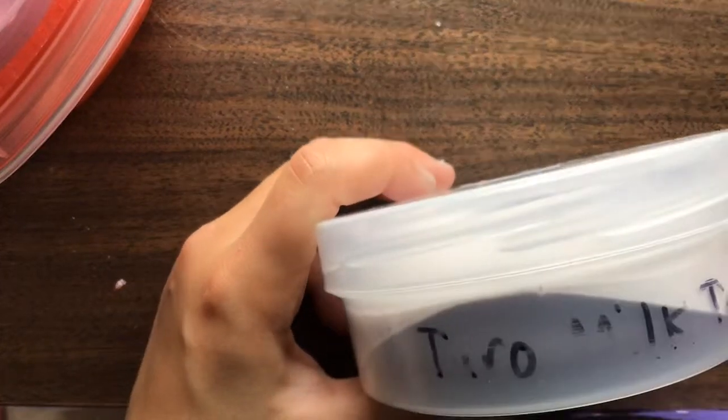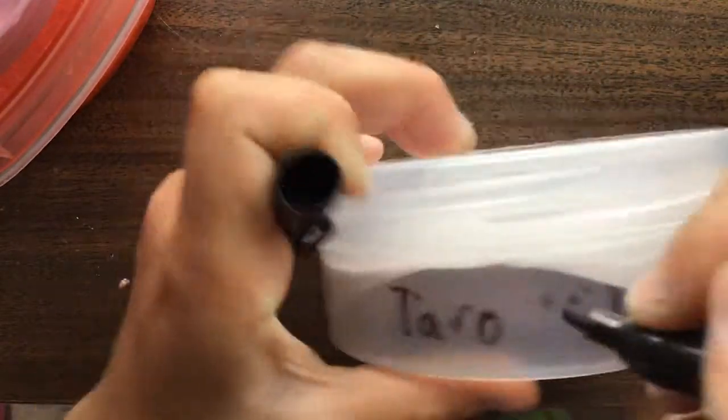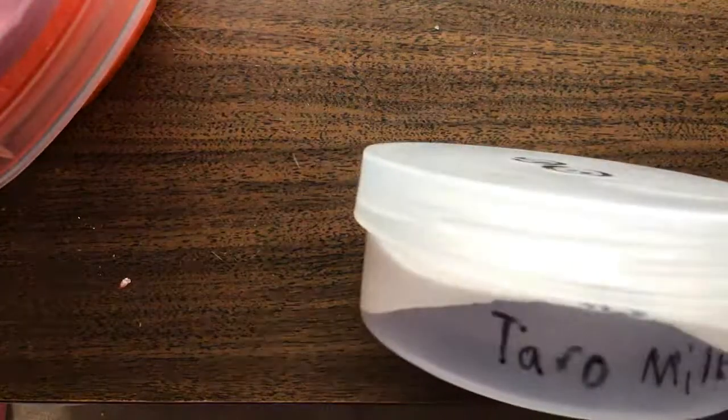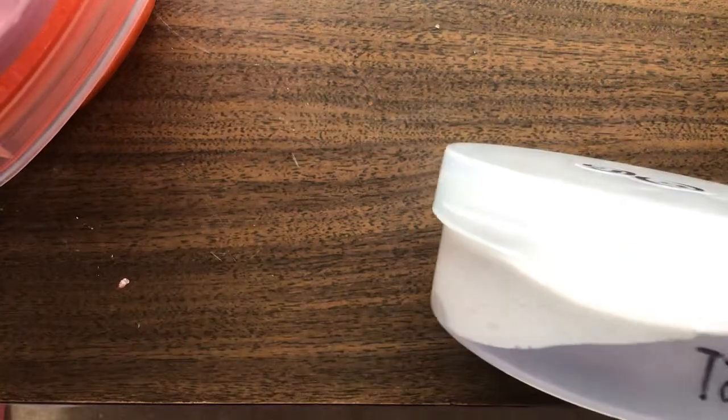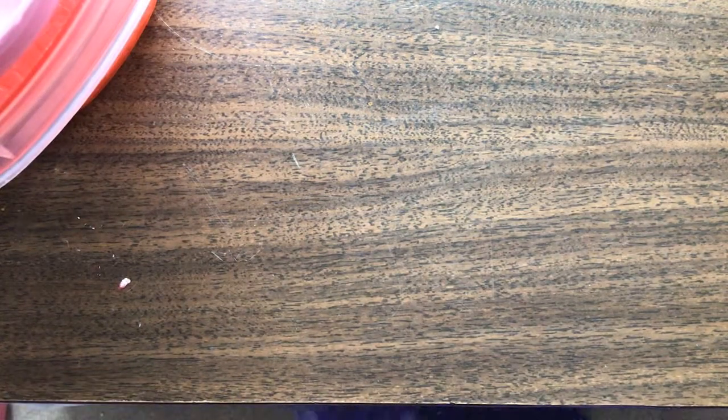I need to rewrite the label though. I thought something was outside my door — apparently not — but tarmulk tea, no, not keeping it. And also guys, if you didn't watch my other videos, I'm not not keeping them. I'm just not keeping it on my desk, and I'm going to put them on my white shelf over there.